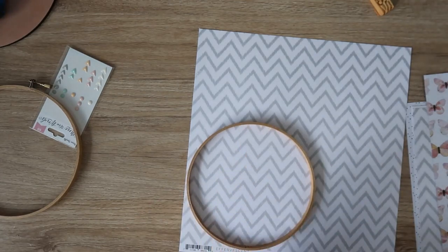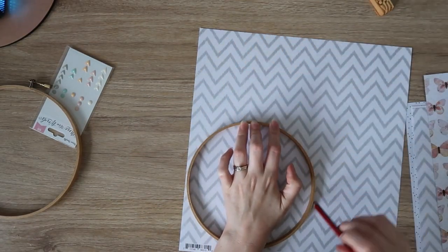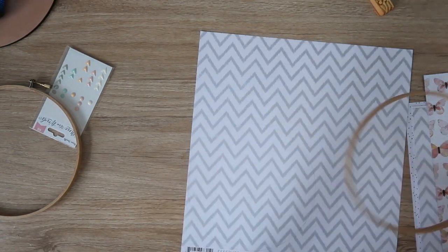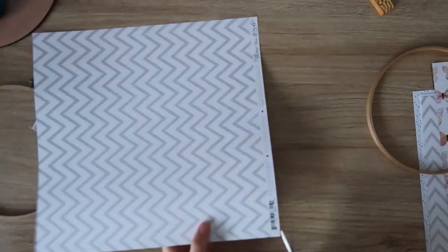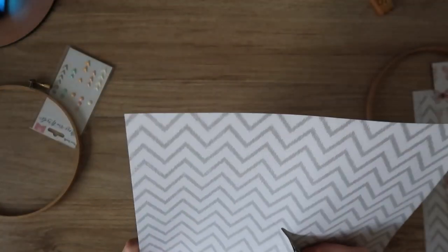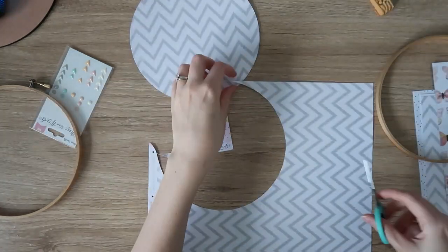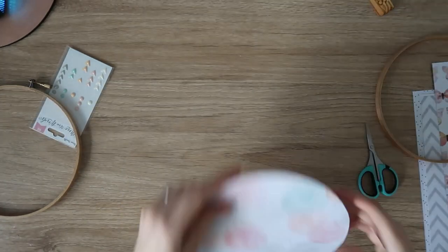Being the multiple hobbyist that I am, I have several embroidery hoops in my stash. I think I bought a new one every time I started a new embroidery project, so I have lots of them in all different sizes. I just went into my collection and pulled out a couple of different sizes I like the look of. I'm going to make one for my daughter Violet's room and one for my craft room.